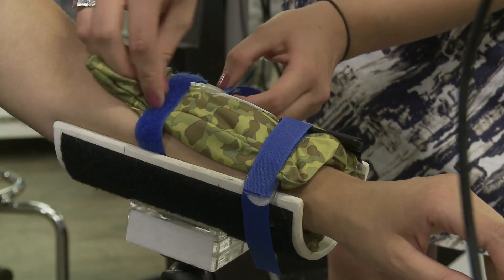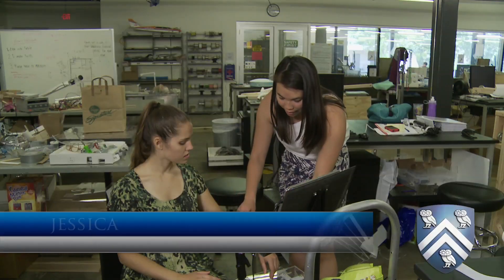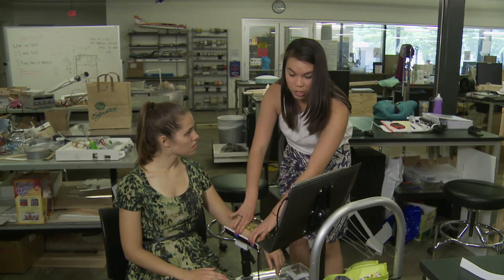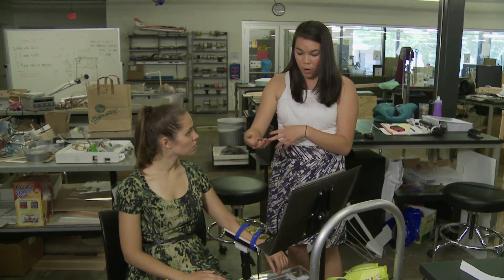The first step is adjusting the arm restraint to match the patient's physiology. We have vacuum bags filled with couscous, and when we vacuum the air out and velcro the patient's arm, it's restrained enough so the patient can't lift their arm or twist it.